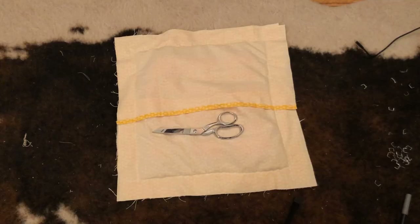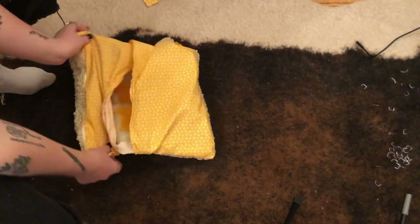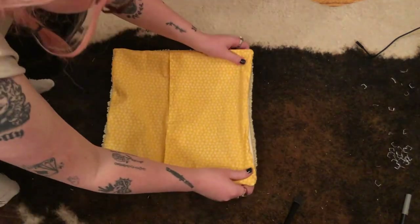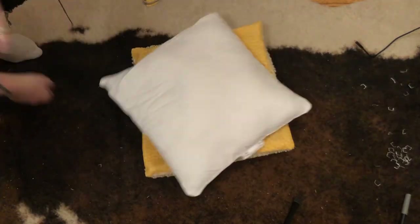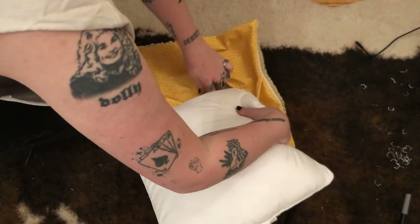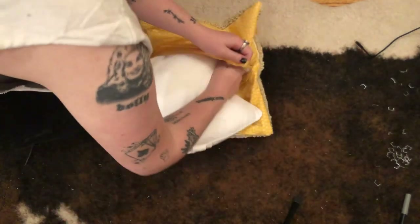Then just one more trim so we have about an inch of seam allowance left. Flip it inside out, and we've got our pillowcase. The last step is just to squeeze that pillow insert in there. This is our final pillow. I'm super happy with it. This will be on Etsy.